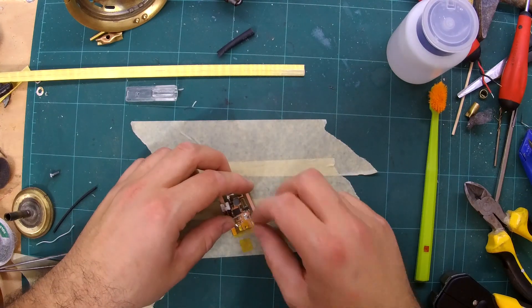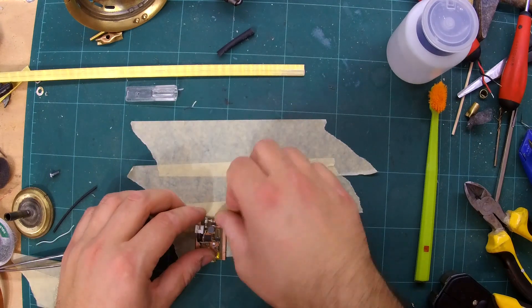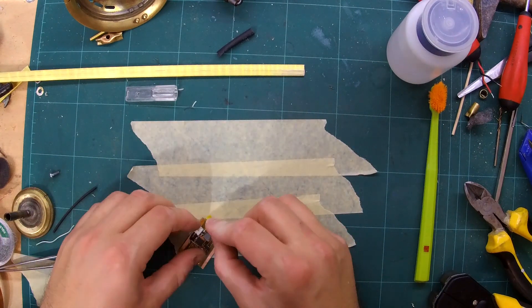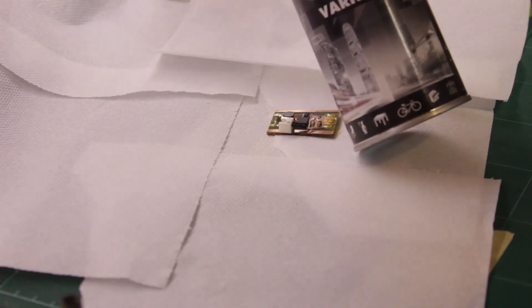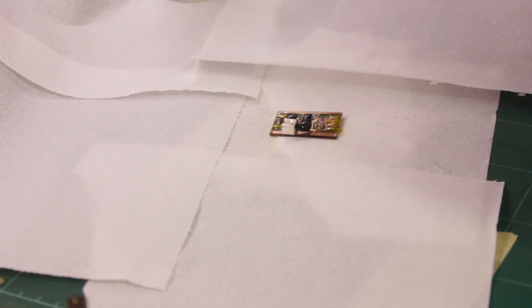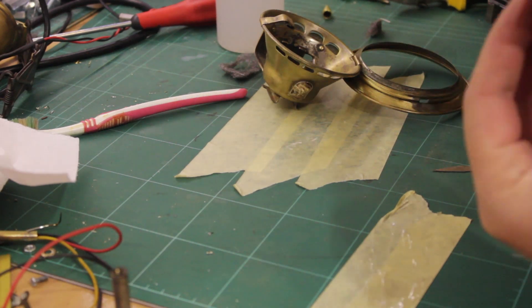Since the lamp is meant to be used outside, I decided to conformally coat the LED driver circuit. For this, I used a few layers of clear varnish and then glued the driver circuit to the back of the front of the lamp.